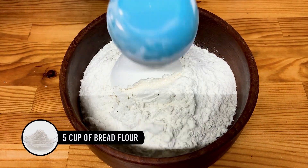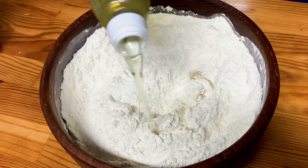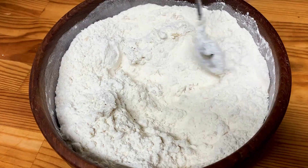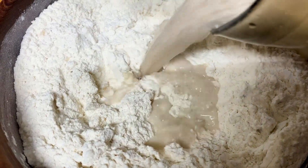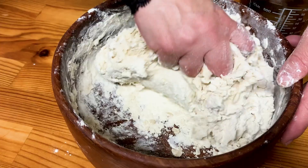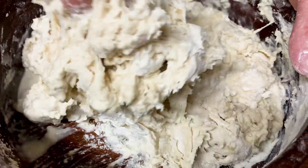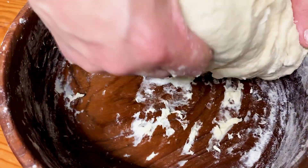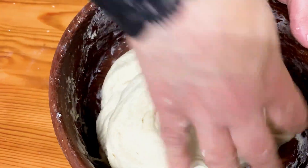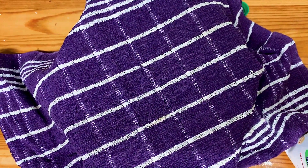In a mixing bowl add 5 cups of bread flour, 1 teaspoon of salt, mix that in, and 4 tablespoons of vegetable or sunflower oil. Mix this well and now it's time to add your yeast mixture, and also add 200 milliliters of hot water with 2 tablespoons of yogurt — the yogurt is optional. Give everything a good knead until it turns into a smooth supple dough. Depending on the bread flour you're using, you might need to add more water or flour to get this consistency. Cover the dough up and let it rest for a minimum of two hours at room temperature.